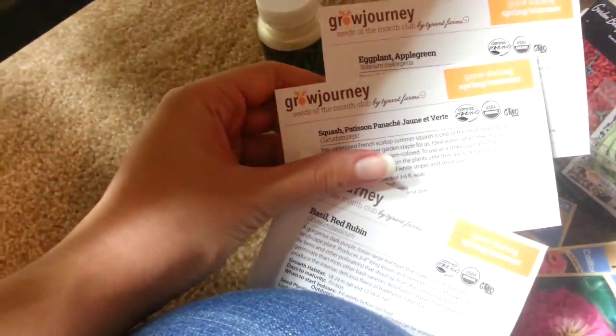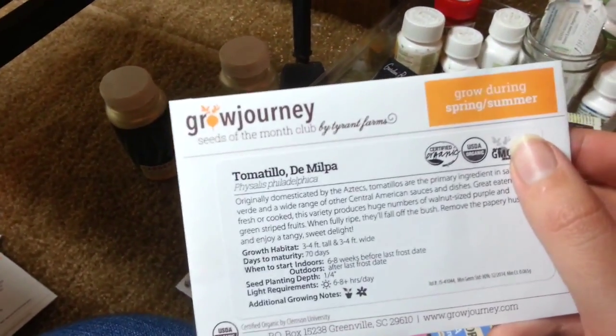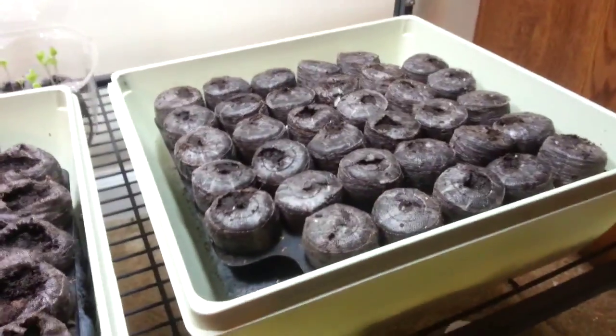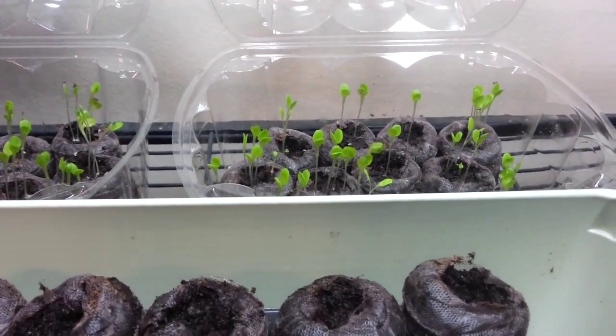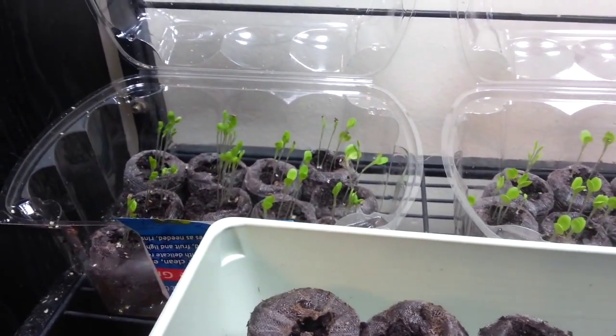Let's see - we did the apple green eggplant, the pattypan squash, the basil. It's almost time to do the yellow tomato pears, which I love, and a couple of tomatillos. I'll get to work planting these and then come back when it's time to prune. Through experience I've learned over the years that more greenery isn't always better - you want to give at least one sprout a fighting chance if you actually want it to grow.